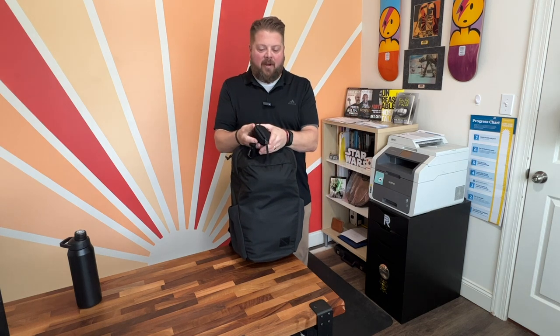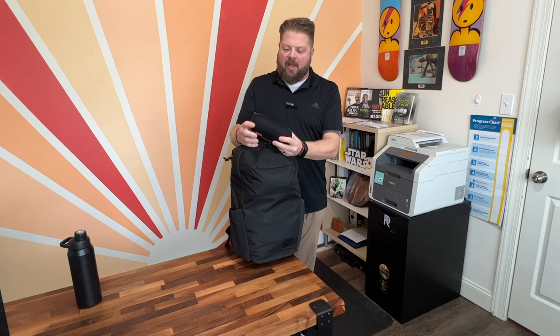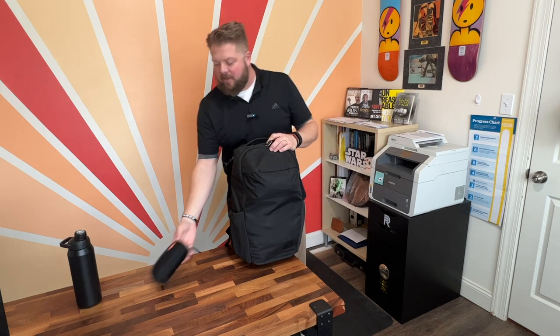Second outside pocket — I put a sunglass holder with sunglasses. I carry two pairs in here. It's just a really simple hard case I got off Amazon. Civilian is the brand. It's a really nice hard case for travel and I like to protect my sunglasses.